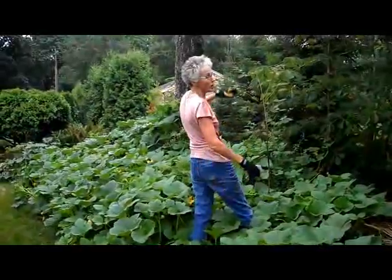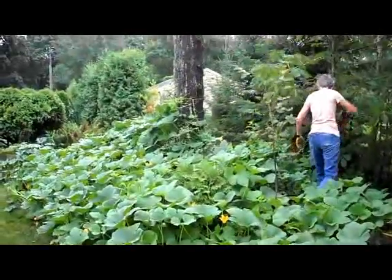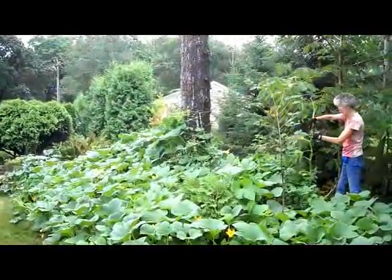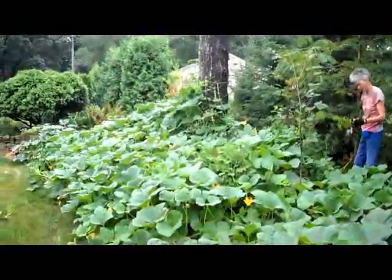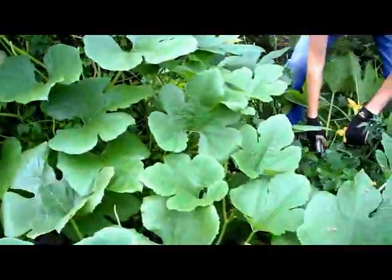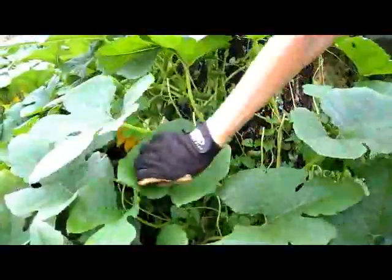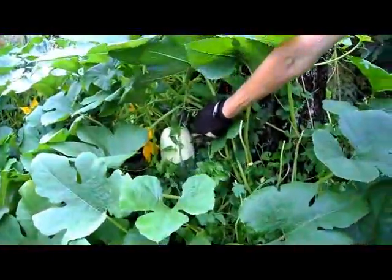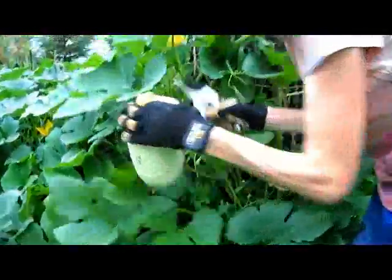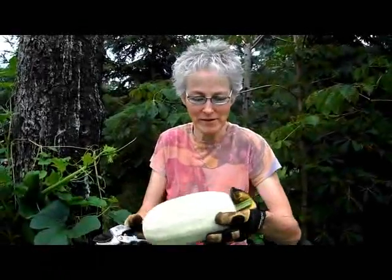I'm going to work my way toward the tree. It's climbing up our neighbor's tree too. And look what is in here — a beautiful-sized spaghetti squash with hops growing on it. Now this is a perfect size; you can eat this right away, tonight.